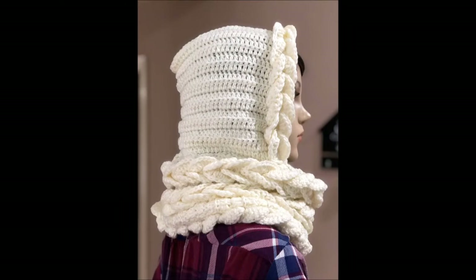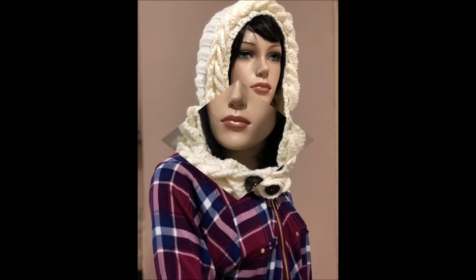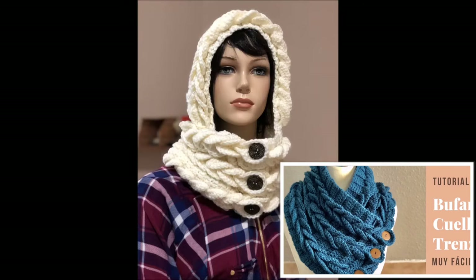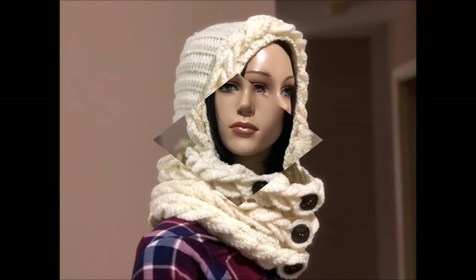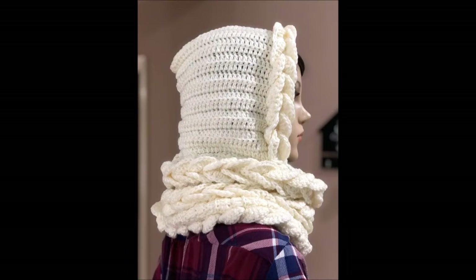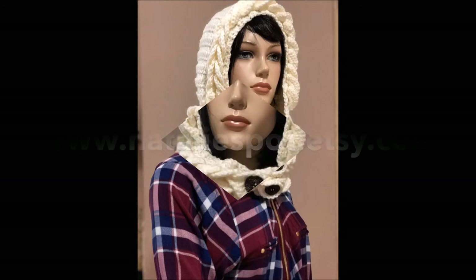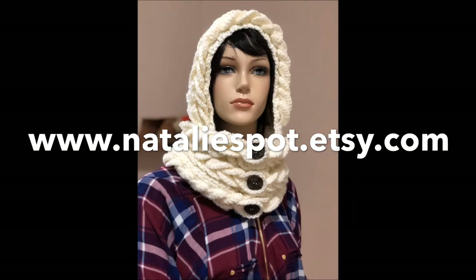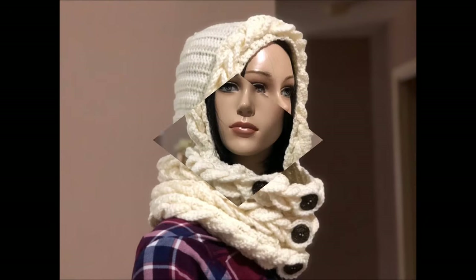Hi everyone, welcome back to my channel. This is Karen Valladares and today I want to show you this new design in crochet. This is inspired by the braided cowl that is very popular on my channel — I'll put the link in the description box. This is a new design, a braided scarf with a hood that is very elegant but also very easy. Even beginners in crochet can make this. If you prefer written instructions, you can follow the website www.nataliaspad.etsy.com. Thank you so much for your support.